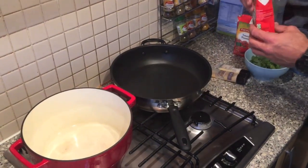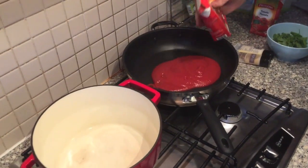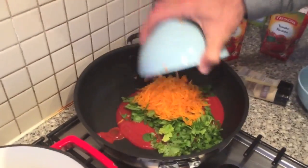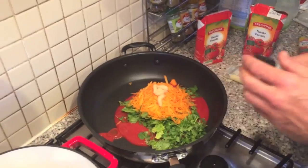First we're going to start with the sauce. We're a bit lazy so we're going to use tomato passata — we'll use two of those. Then we're going to add our coriander, nicely chopped up, and our carrots. Put it in there. Then we have our garlic puree because we're super lazy.